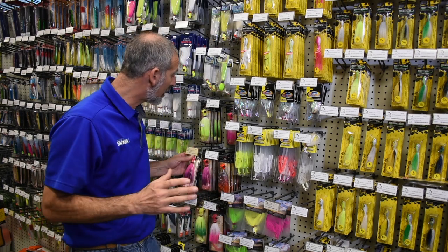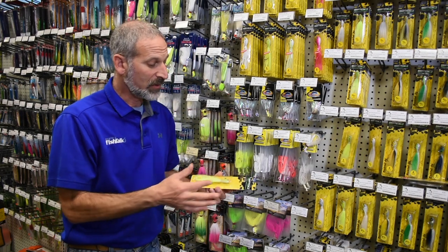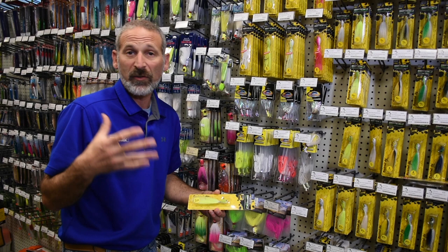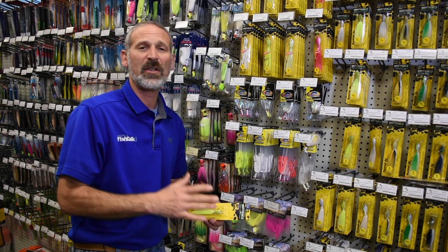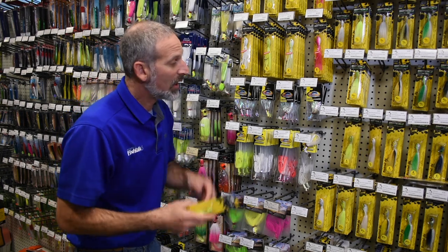Another great thing about bucktail jigs is you can take one like this Spro — it's just a straight up bucktail — and you can take a strip of fish or a chunk of peeler crab, add it to the hook, drop it down, and jig it along the bottom. That is a great way to catch fish like flounder, croaker, and of course, striped bass.